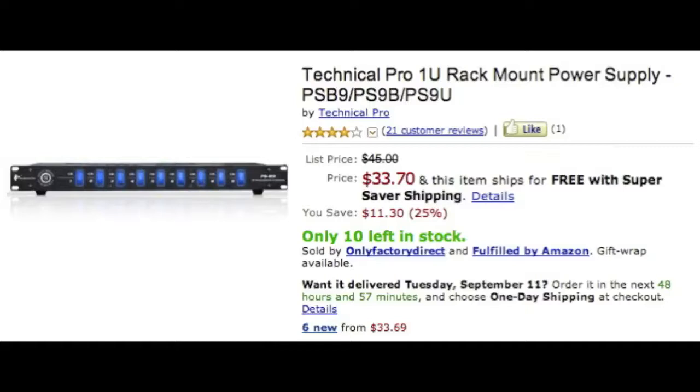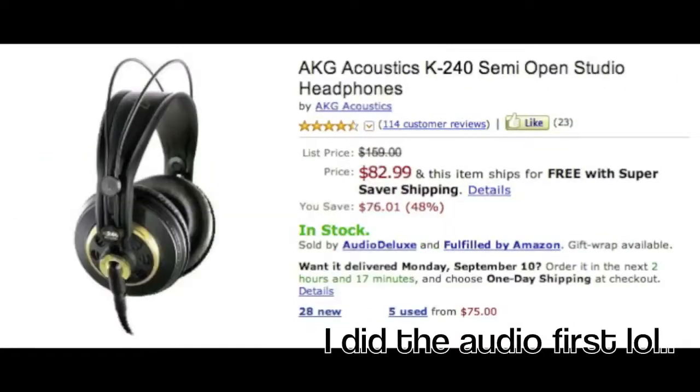Next is your power supply. You need it. You don't have to have this specific one — you can go to Lowe's for thirty bucks and get one that sits on the floor. This one is a rack-mount style, which is more professional. I don't have this one yet, but I recommend it. It's only thirty-three dollars and it helps with everything.